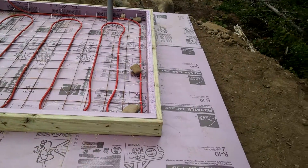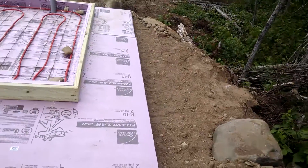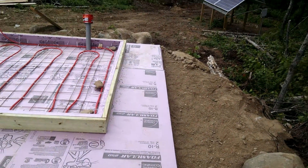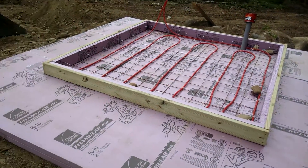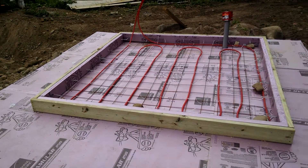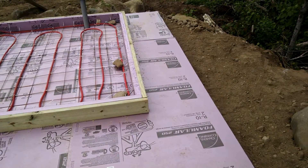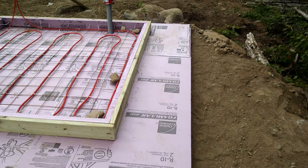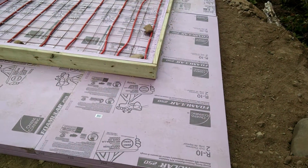I did buy a bigger generator. We were using a 1800 watt Ryobi suitcase generator and that took about 6 hours to charge from all the way down to all the way up. So I bought a 3-cylinder diesel — an older one with an Isuzu engine — it's a 10k and it charges up the batteries from start to finish in about 2 hours.